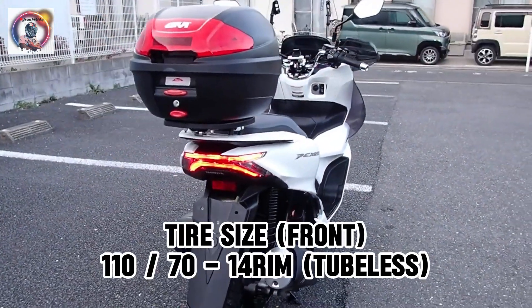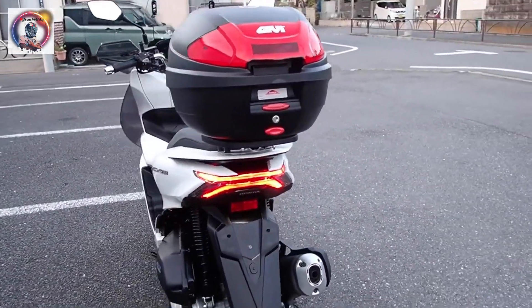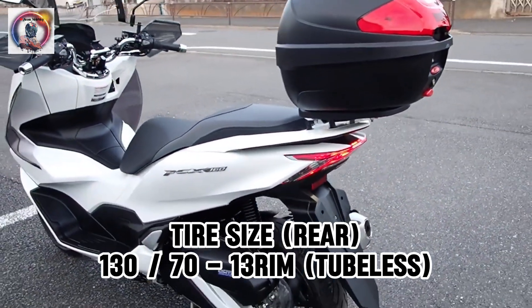Tire size front: 110/70-14 rim, tubeless. Tire size rear: 130/70-13 rim, tubeless.